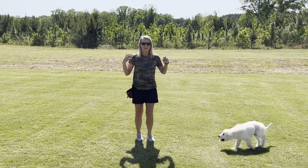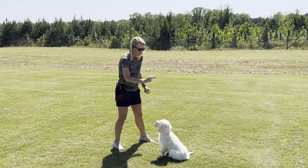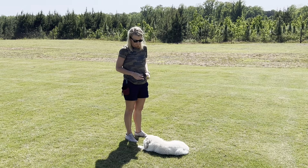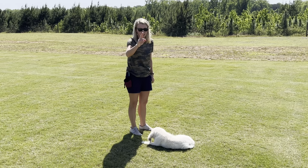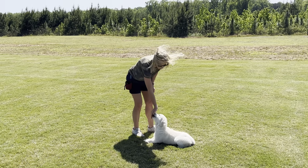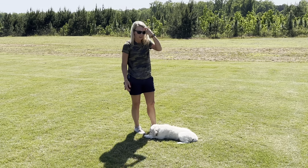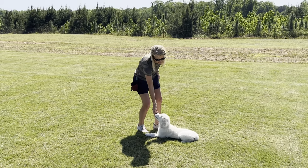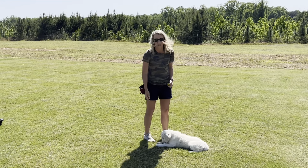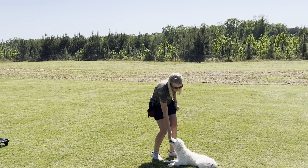Now for down, we're going to do the same thing — have him stay laying down until we release him. We're going to get him in the sit command first. Sawyer, sit. And then down. Good. Now Sawyer is to stay laying down until he's released. For down, I just take my fingers and point down like this. If you're having a problem getting him to lay down, when he's in the sit command, push it back towards his face — that makes him lay down. He's really good at this, so you shouldn't have any problems.